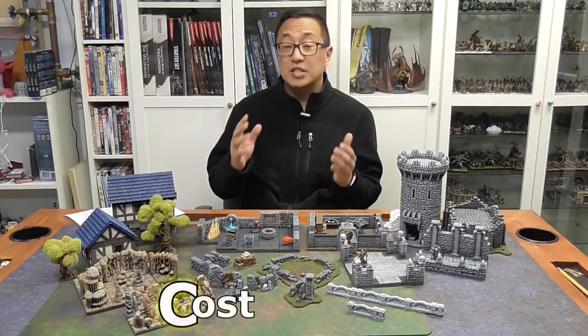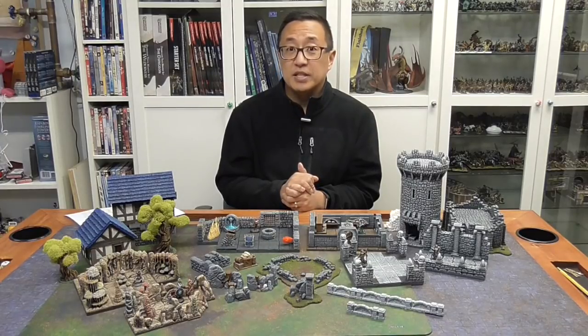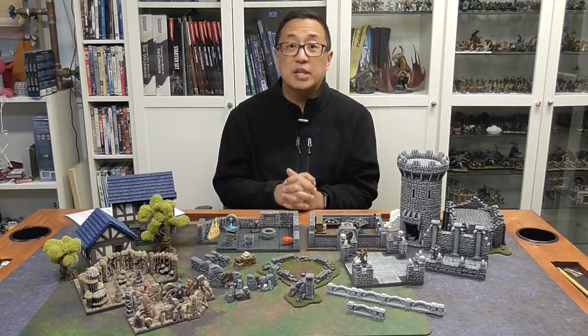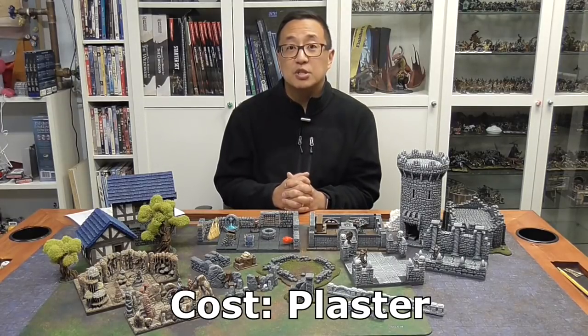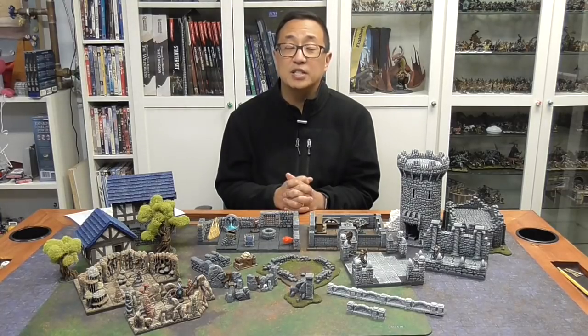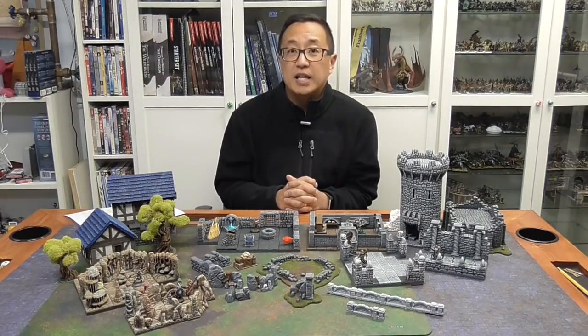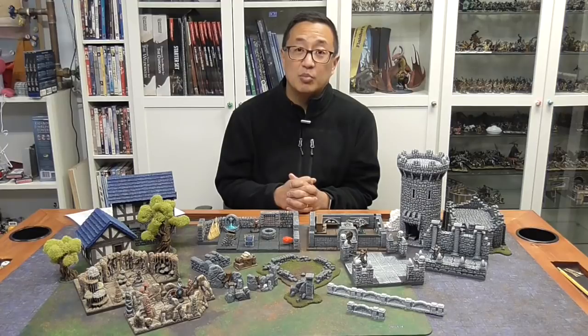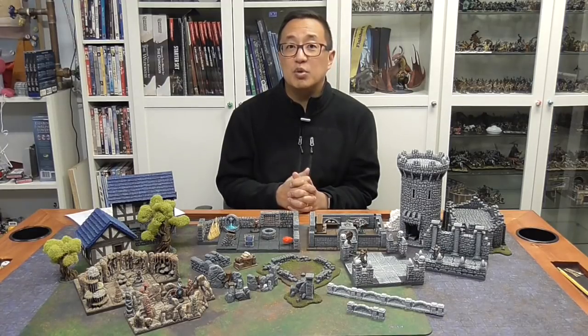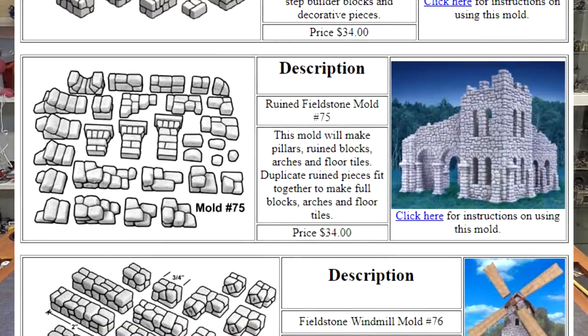The first category we're going to look at is cost — which will give you more bang for your buck between these two methods. The cost is actually cheaper to cast plaster and buy molds. At the Hirst Arts site, most molds are anywhere between $29 to $34. Once you buy a mold, you can make an unlimited supply of the basic building blocks that come with it. If you're just starting out, I suggest purchasing Fieldstone Basic Block Mold number 701 as well as the Ruined Fieldstone Mold number 75.